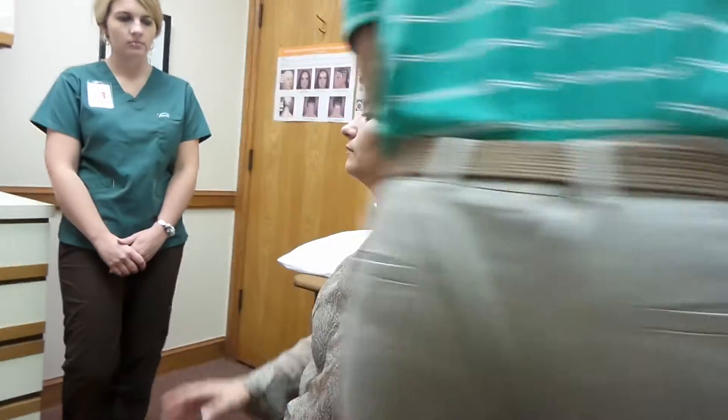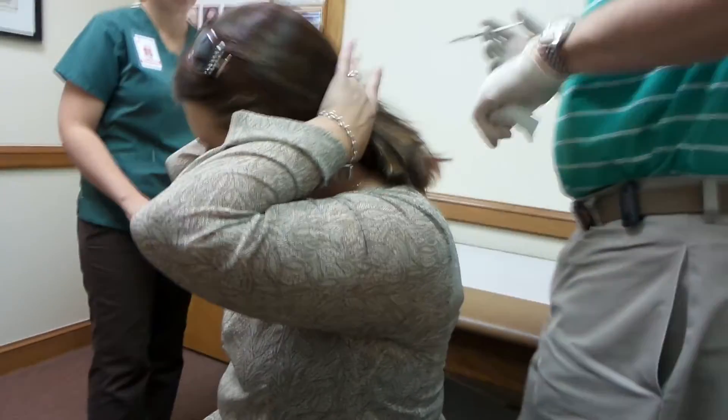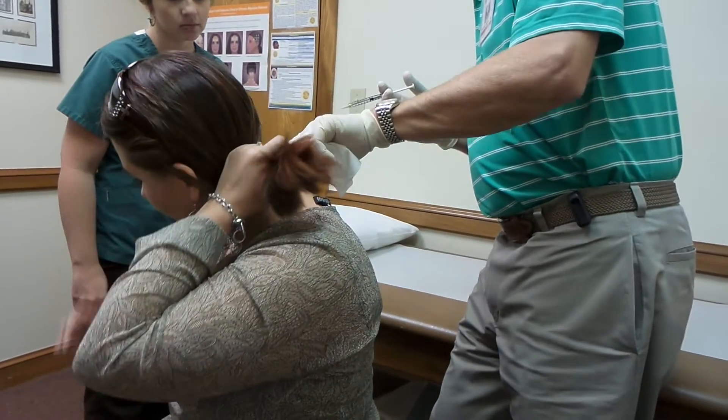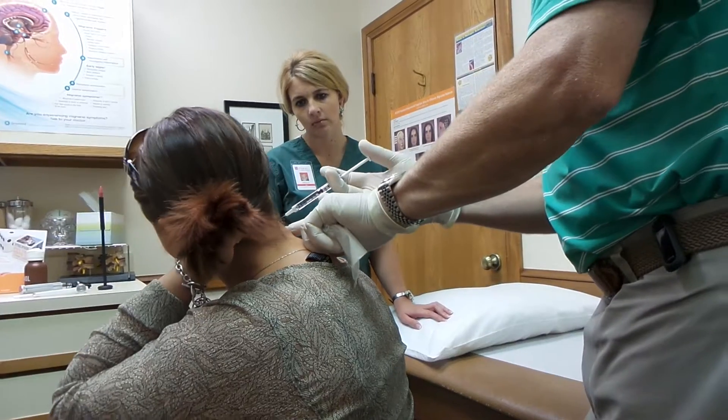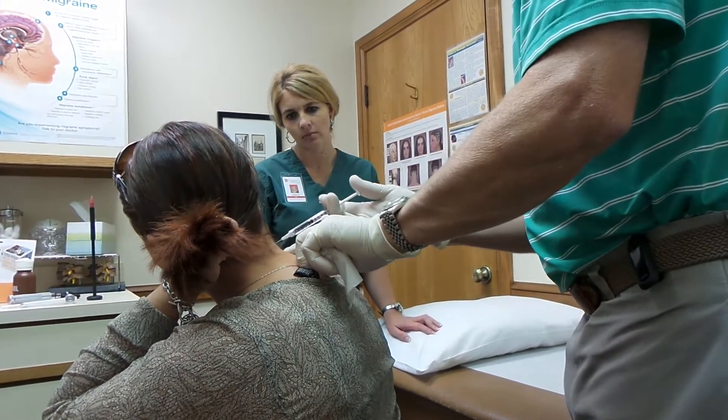The muscle back here pulls her head over. So to turn your head to the right, your left sternocleidomastoid and right splenius are involved.